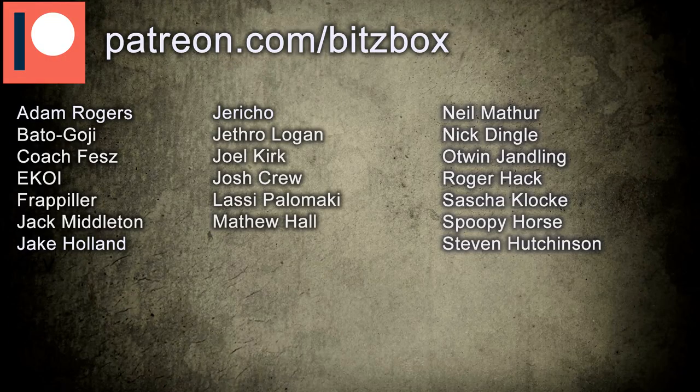As always before we begin, I'll give a huge shout out to our Patreons and a big thank you for supporting us on Patreon. If you want to know what Patreon is all about, there is a link in the description down below. So let's get straight into painting some Arco Flagellants.